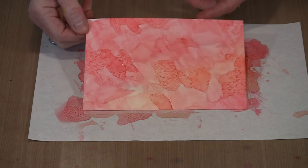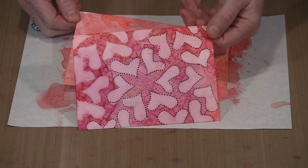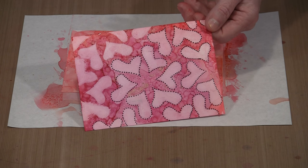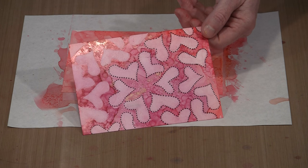I'll come back and show you how you can take a stencil with judicious amounts of alcohol applied to a piece of paper towel. We're going to do this reduction stenciling thing, a la Dina Wakeley.